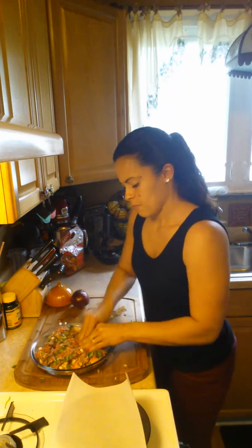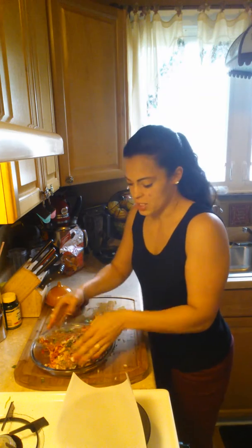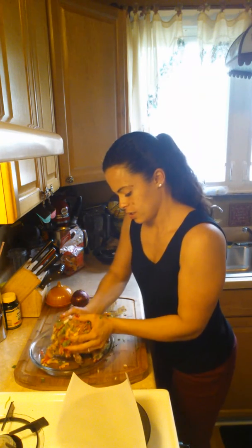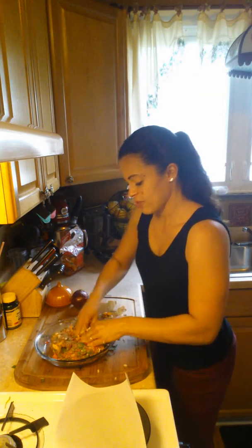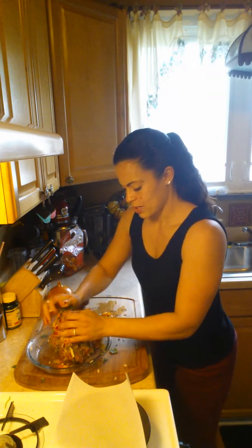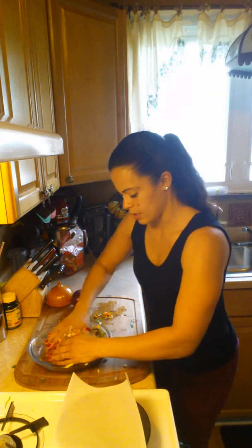I do top my burger with all the toppings — like onion and ketchup, or mustard. Sometimes I top it with bean sprouts; I really like bean sprouts. They don't keep very long though, so I try not to buy them too often unless I'm going to use them the same day or the next day.